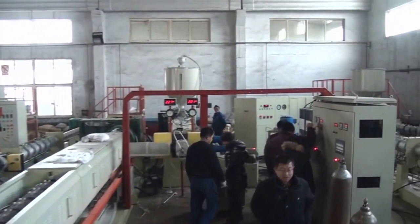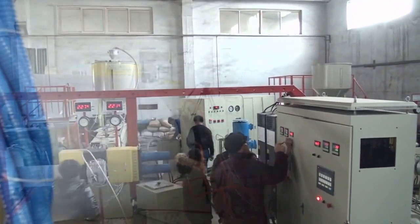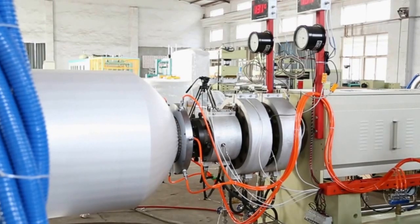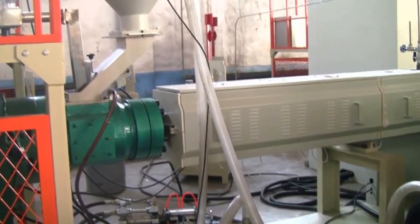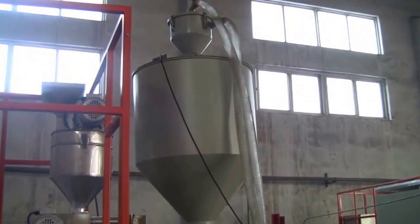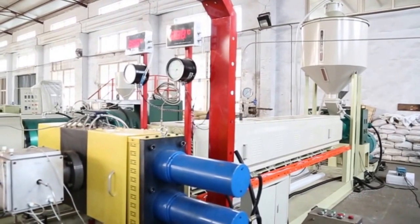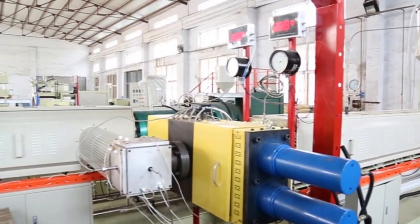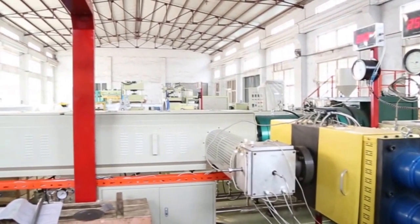The raw material of PSP foam board is polystyrene, which is fed into the loading hopper by automatic loading equipment. The material is plasticized and mixed in the first extruder, then transmitted to the second extruder after filtering from the screen changer.